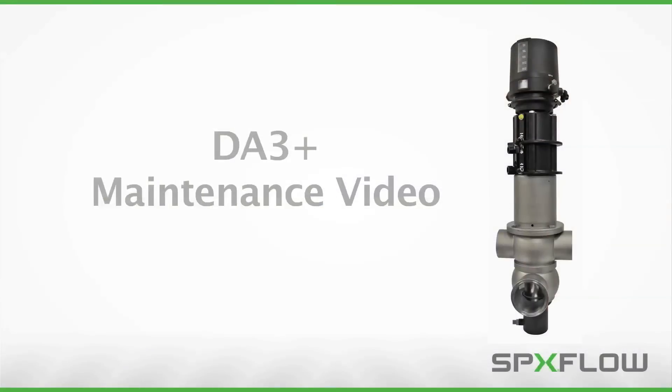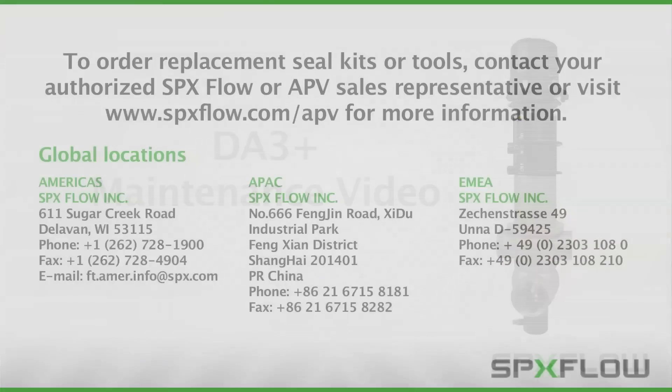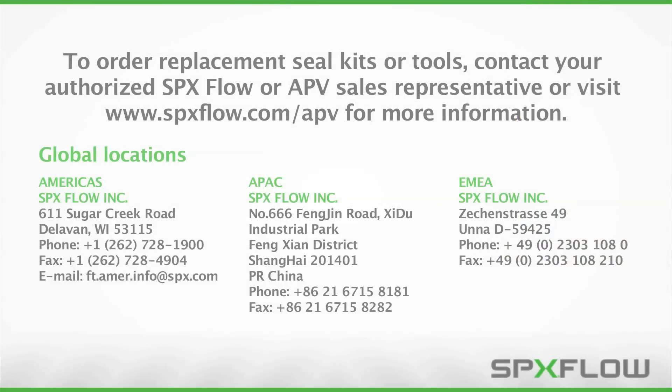Following these procedures will help you properly maintain your DA3 Plus valves to maximize operating life and maintain process integrity. To order replacement seal kits or tools, contact your authorized SPXflow sales representative or visit www.spxflow.com/APV for more information.